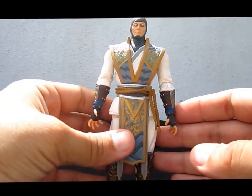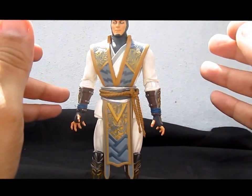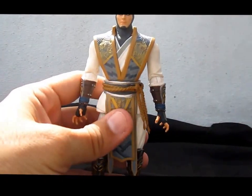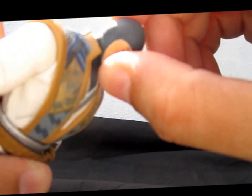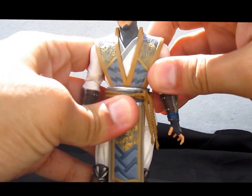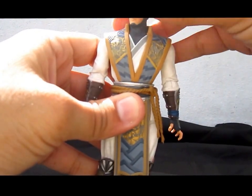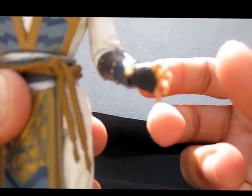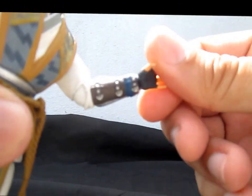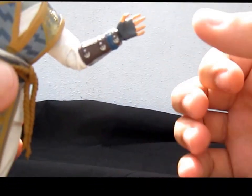For articulation, this is a ball-jointed figure, so almost all articulation uses that. On the head there's a double ball peg — he can move up, down, side to side, and rotate. For the arms, ball-jointed again — this far up, full 360-degree rotation, bend at the elbow, and swivel at the elbow. The elbow doesn't quite bend 90 degrees, which it should have been — it would look a little better.